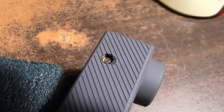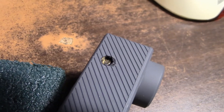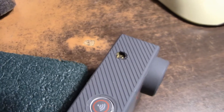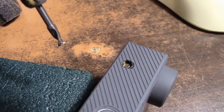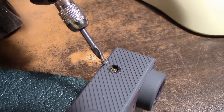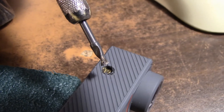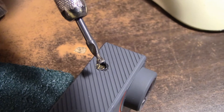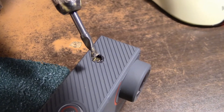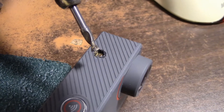I modified the microphone on the Akaso V50 Elite. I used a Dremel tool to make a larger port where the microphone is. On top of the microphone there was felt that was glued on, and I think that's where the problem is — how they applied the felt to the top of the microphone.